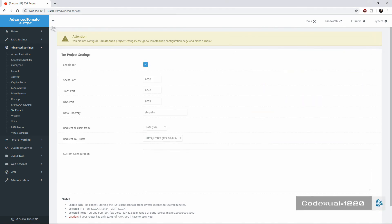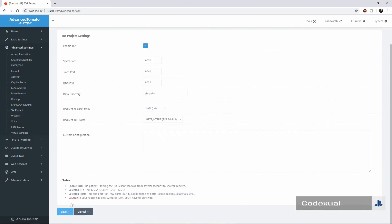I'm just going to get straight to the point here. Over there you can see my IP, the 78.78.56.120, and as soon as we hit Enable Tor, there will also be a Redirect TCP port — make sure that's selected on HTTP and HTTPS.